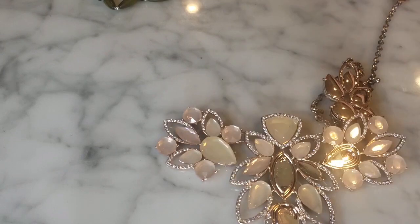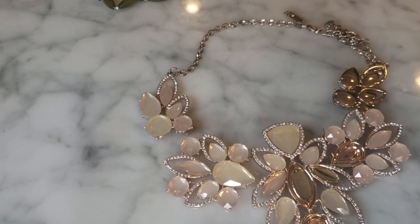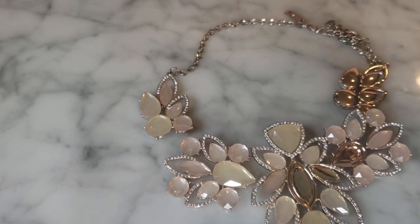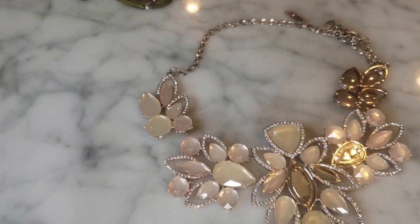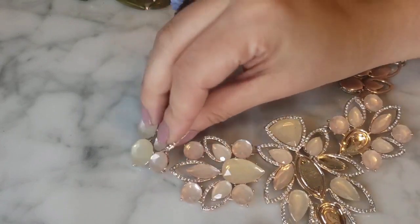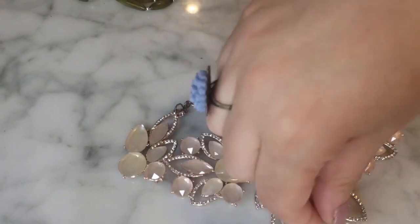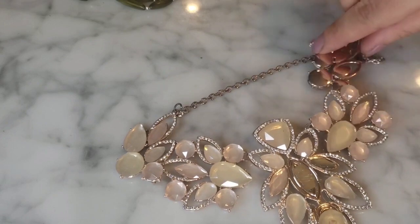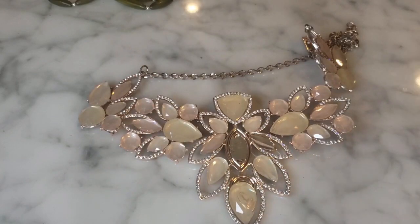I have another broken statement necklace — this one is Macy's INC. You can see it's missing several crystals. It is more of a jump ring break so it's a little more repairable, but I'm seeing at least four missing crystals overall. It's a Macy's INC crystal statement necklace that's a little banged up for sure.